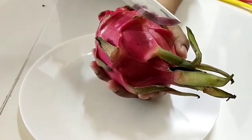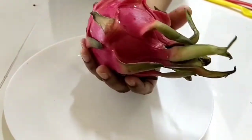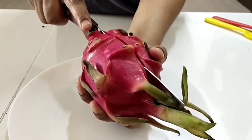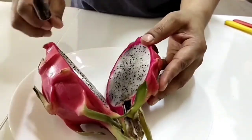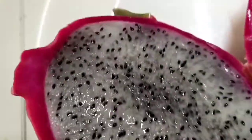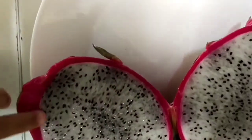I'll cut it now. This is how we cut the dragon fruit. We cut the middle — see? Now, here's the inside. Whoa, look at that! It has a lot of seeds — black seeds, white color seeds. There's a lot of them.